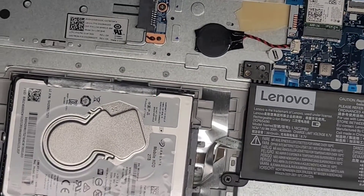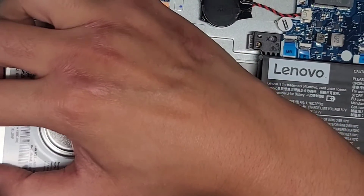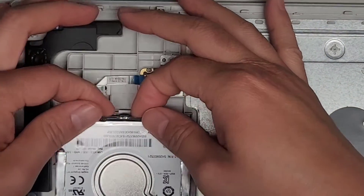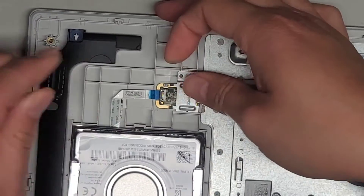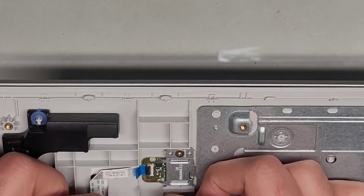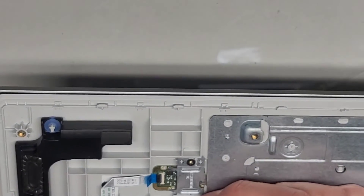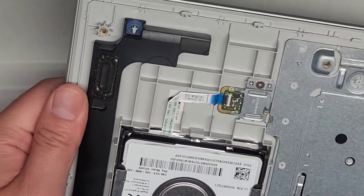Let me zoom in here to show this. There's a little tail clip thingy here that you need to kind of pull inwards and then clip it down. It's supposed to go in there. I don't know why it's not quite squeezing in far enough. There we go — okay, so we've got that in.